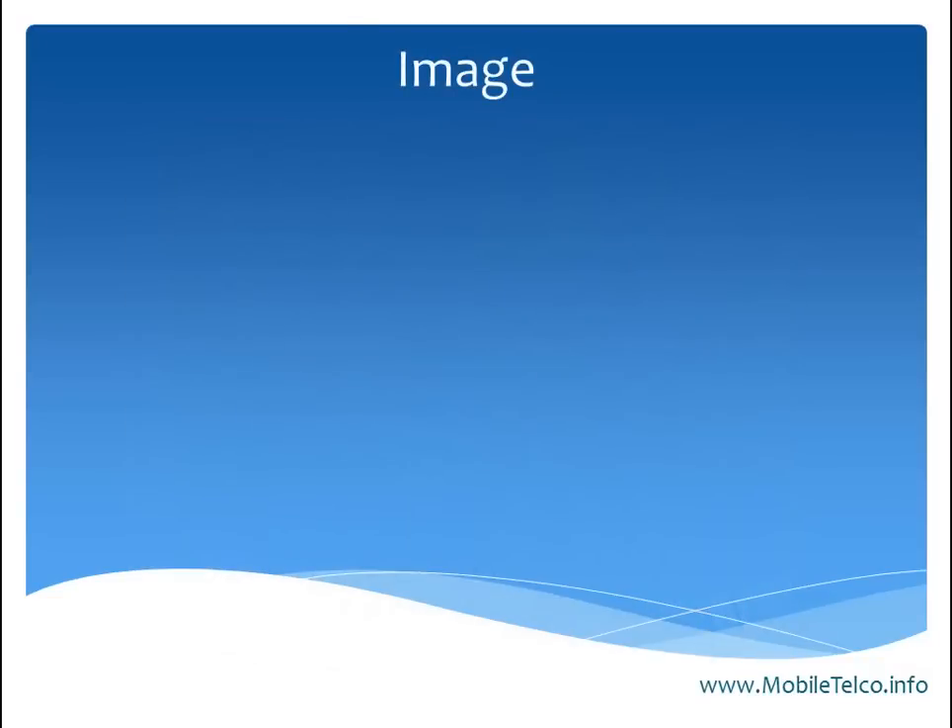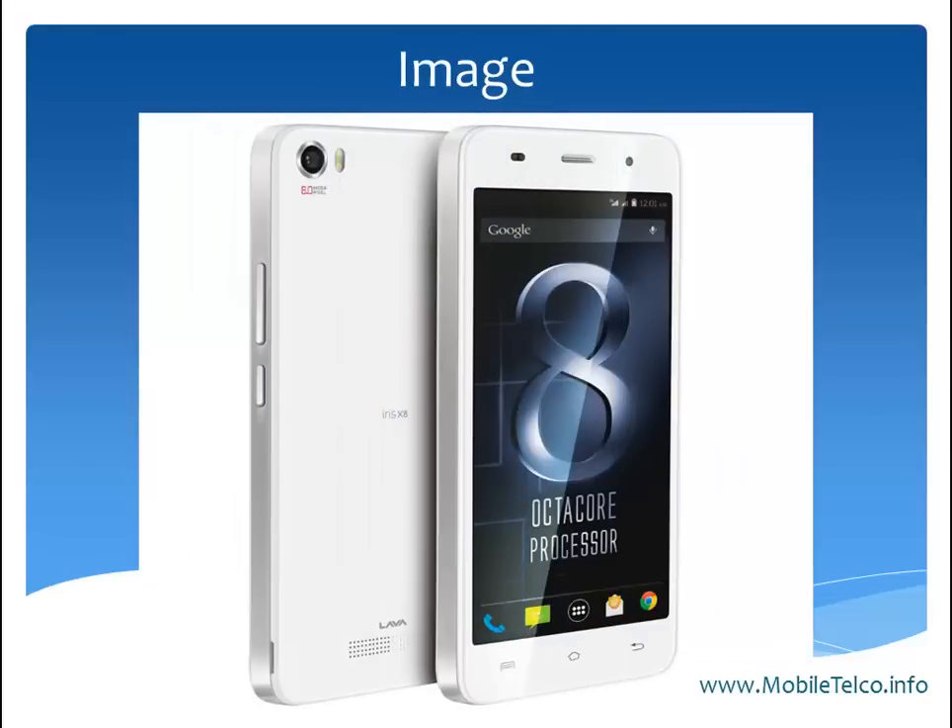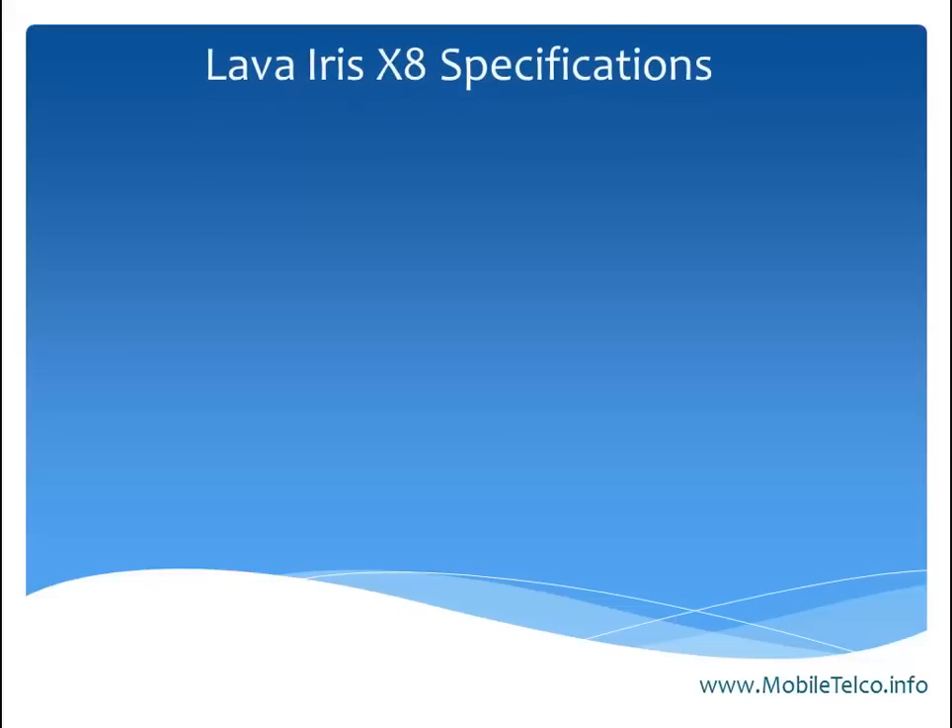Let's talk about how the handset looks. This handset comes in black color and the second one is in white color, and both are looking like a classic handset.